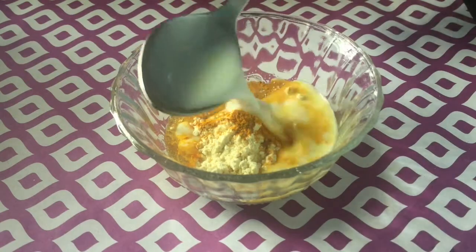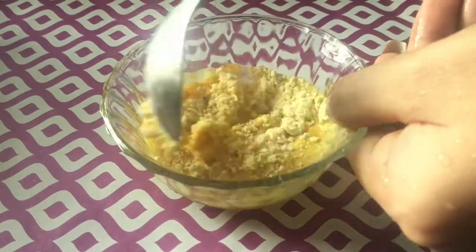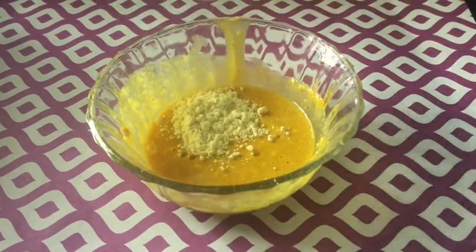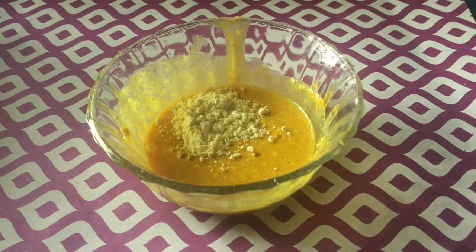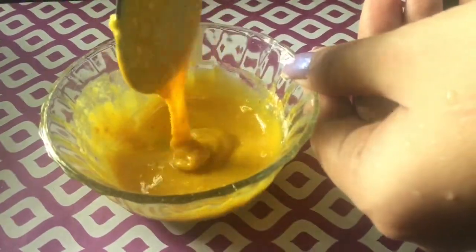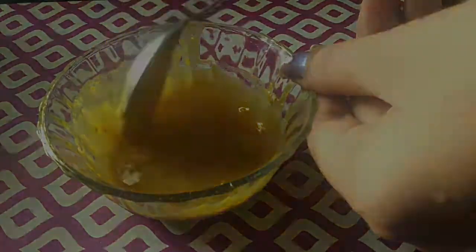I'm from the oily skin family so I will be using milk — you'll need two tablespoons of milk. Mix it all very well together. I'm adding a little extra besan to make the mixture a little thick. This is how the consistency should look. Now my pack is ready and I have a face brush to apply it. You can also use your fingers — that's totally okay. Remember, your paste consistency should be really thick so that it's easy to apply on your face.